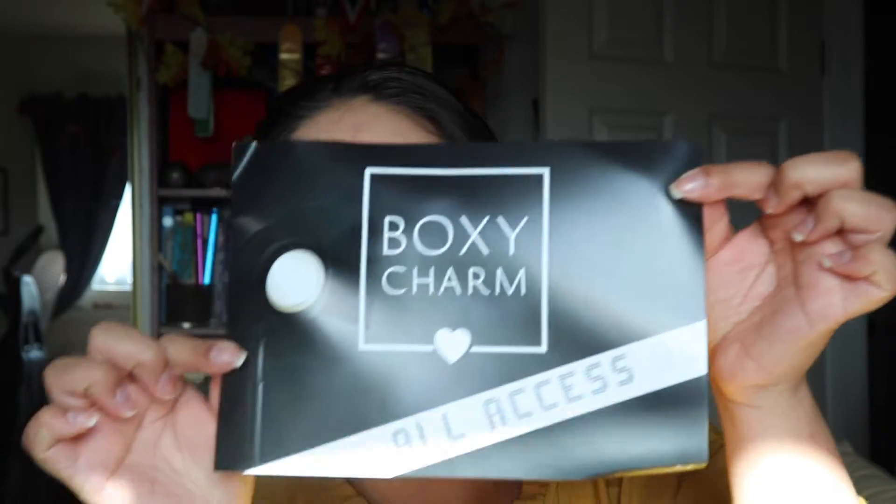So this is this month's box — it's more of a rectangle this time and it is a little heavy. I'm sorry if the lighting is changing a bit; I'm using natural lighting and the sun is literally right in front of the window. But yeah, I'm going to go ahead and get started. This is the All Access BoxyCharm box this month and it looks like this.